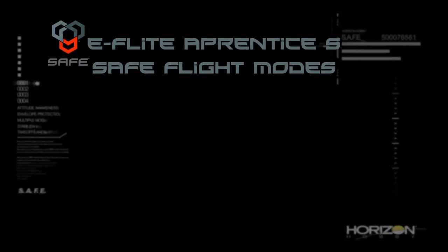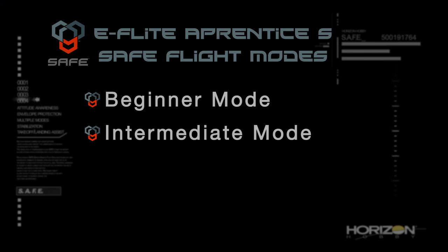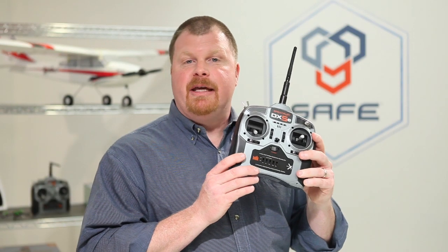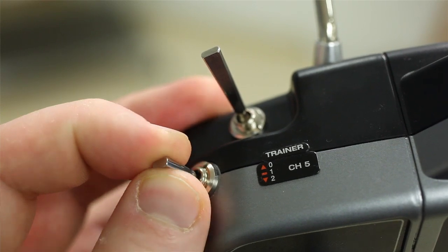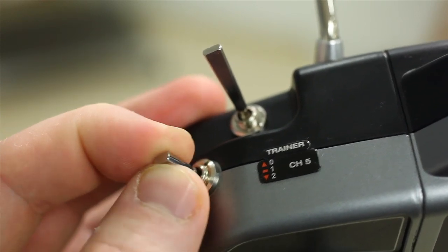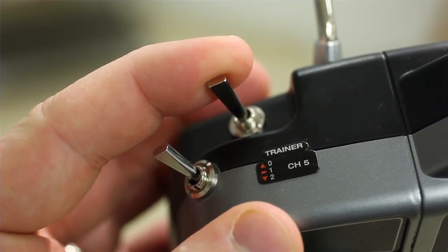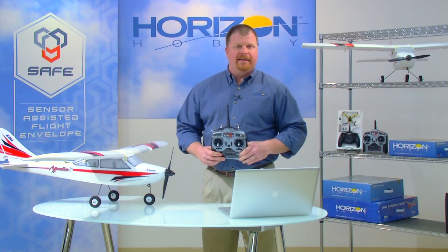The four modes are beginner mode, intermediate mode, experienced mode, and panic mode. Pilots can choose between beginner, intermediate, and experienced mode using the three-position switch on the transmitter. Panic mode, which is used to quickly recover from dangerous attitudes, is activated by pulling and holding this spring-loaded switch. We'll discuss panic mode in more detail later.